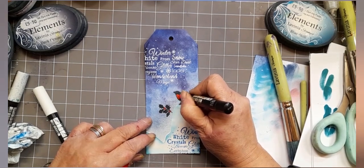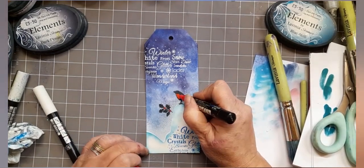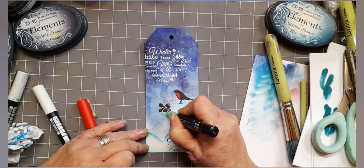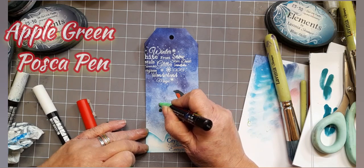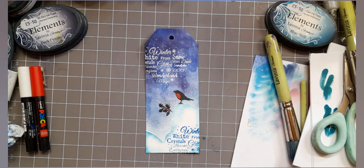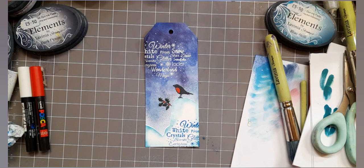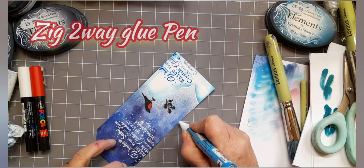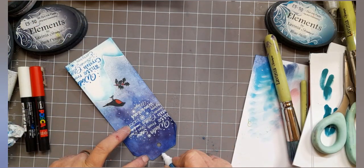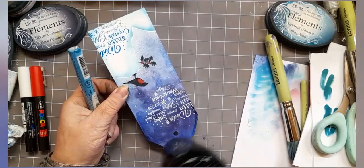Otherwise he would be really in disguise — I rather like him like that! So I'm just outlining the holly leaves with apple green Posca pen, because you don't really need to colour it totally in green, just give that hint. Then I've taken my Zig Two Way Glue Pen and I'm going around the outside because when I looked at it I thought it needed a little bit of twinkle — but not too much twinkle, just subtle twinkle.